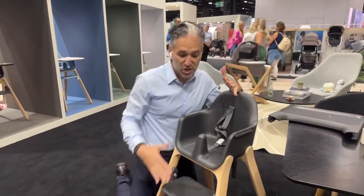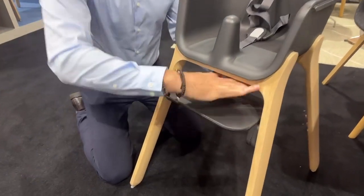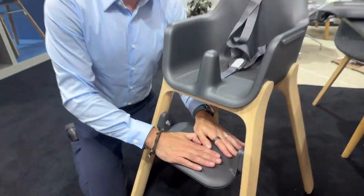It's also designed to grow with your child. When your child is younger, you'll have the footrest nice and high so their feet are grounded and they're more comfortable. Then you push it down for when they get bigger.